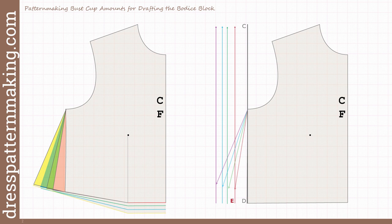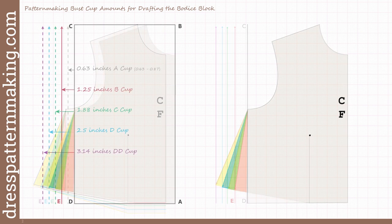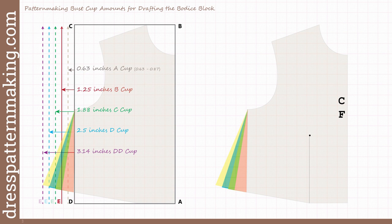The green shading is for a C cup, blue is for a D cup, and yellow is the double D cup. Each subsequent cup includes the previous cup. The right-hand side image shows how this is done when drafting the bodice block — the starting width is the upper bust plus ease, then a line is drawn to the left. On the left are the specific amounts I use in my instructions to draft the bust cups within the block making process.